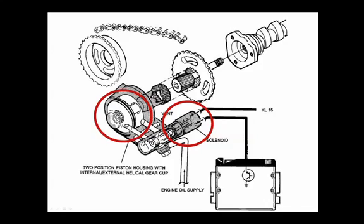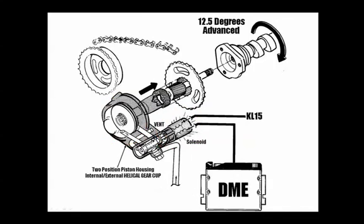In simple terms, this part is pressurized by oil to set that spool valve to the farthest position forward in the Vanos housing, thus causing the camshaft to be in the retard position.